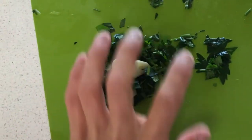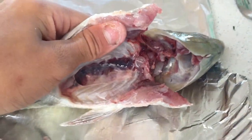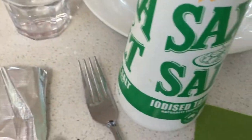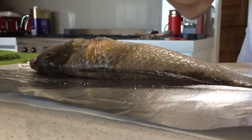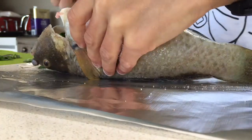We've got some parsley and garlic. Now we're going to put it inside there with some pot of garlic, and some salt and pepper on it.